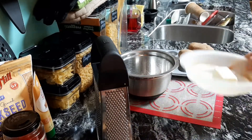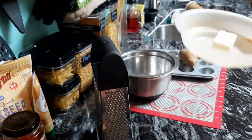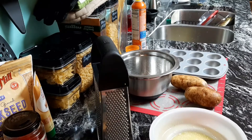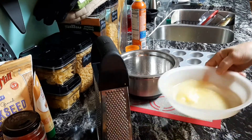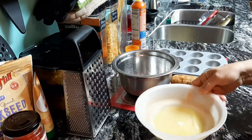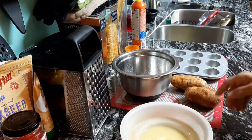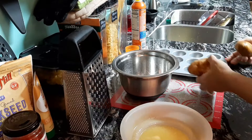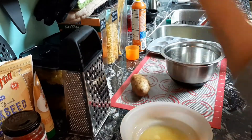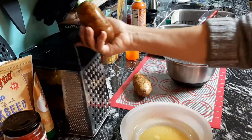Alright, so what I'm going to do now is melt my butter, wash my potatoes, and we'll proceed with the process. I'll be right back. Okay, I've got my butter melted and we're going to go ahead and start grating these potatoes.